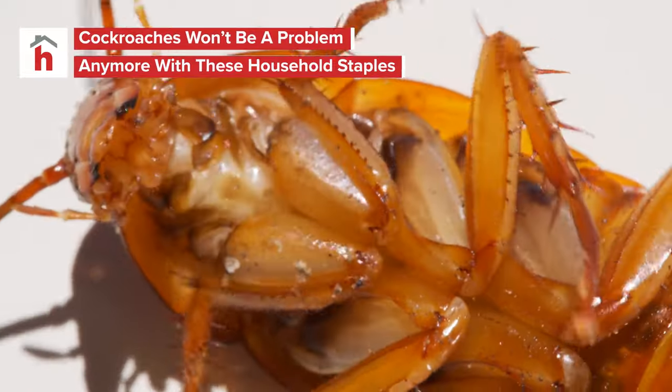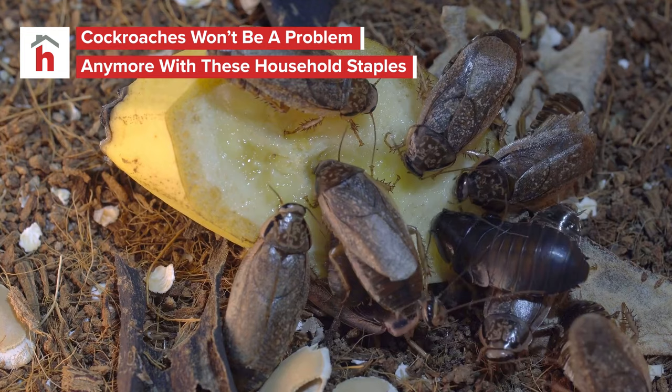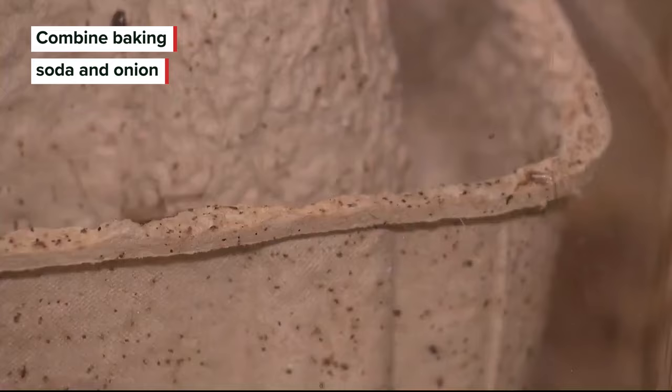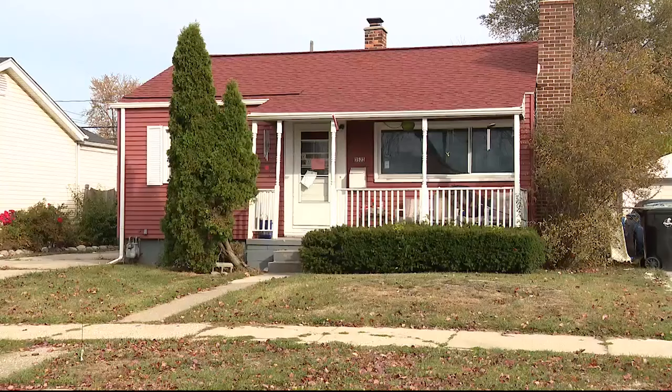Want to get rid of cockroaches without busting the bank? Follow these steps to turn your pantry into a weapon of roach destruction. Results may vary, so you may want to try a few different options to see what works best for you. DIY remedies are always the most affordable methods for getting rid of unwanted roaches, since they only require things you probably have in your home already.